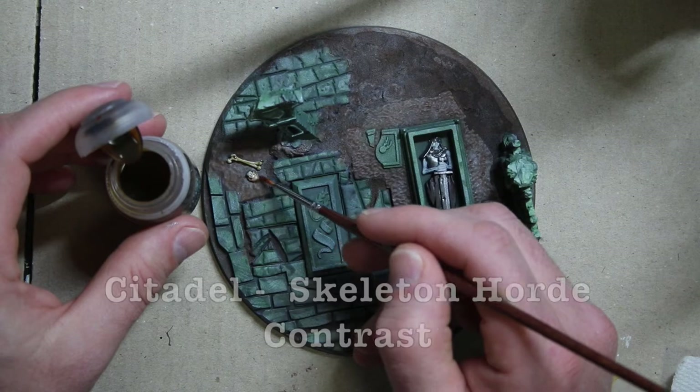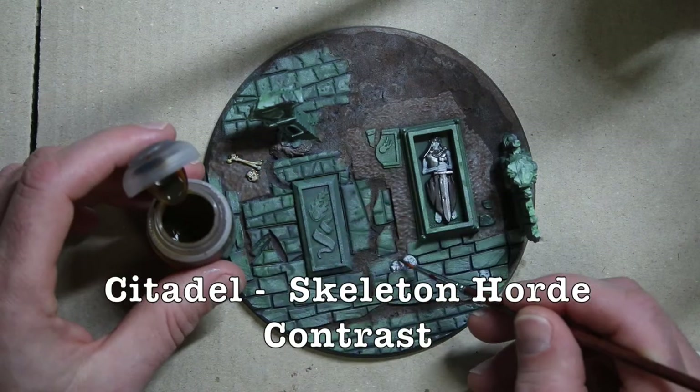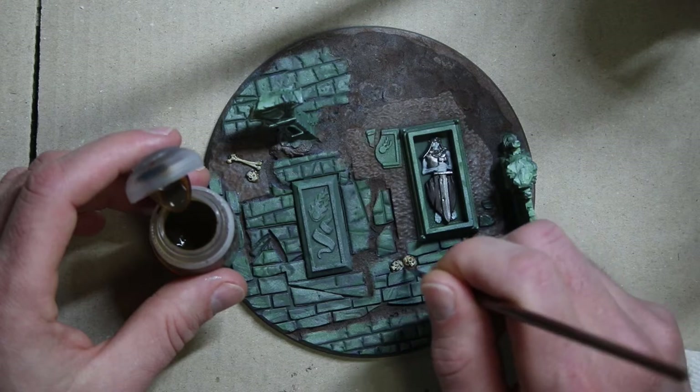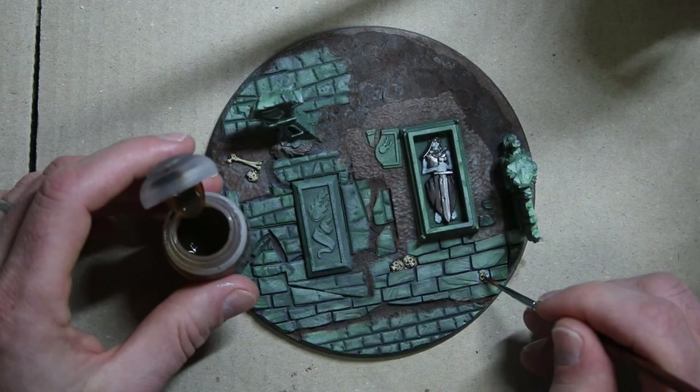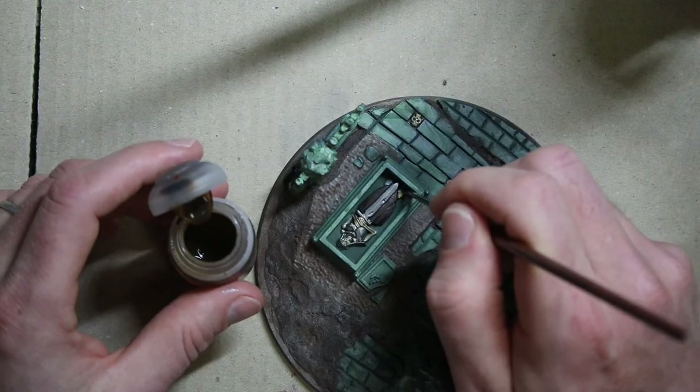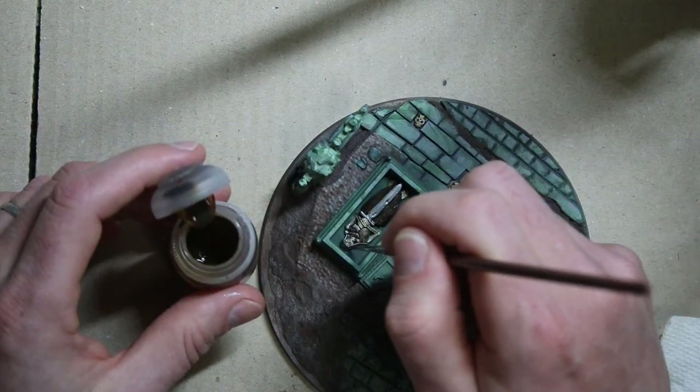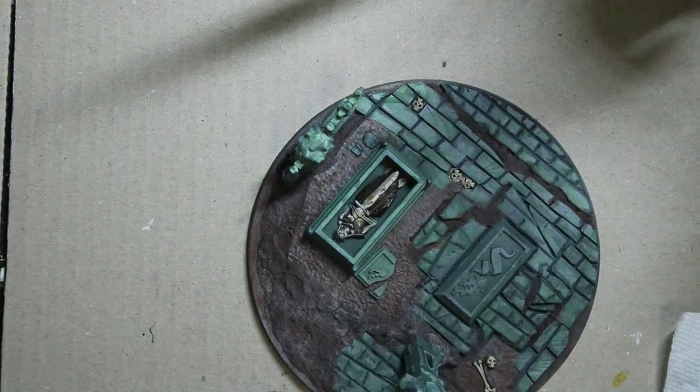Contrast Skeleton Hoard on all the bone pieces. I think I've said this before but this is my favorite contrast color. GW does put a lot of bones on stuff. I think I'm gonna put some on the wild wood too — I'm just gonna Skeleton Hoard the whole thing.